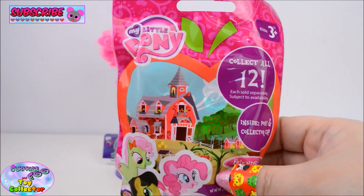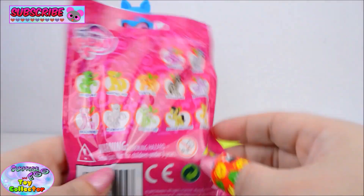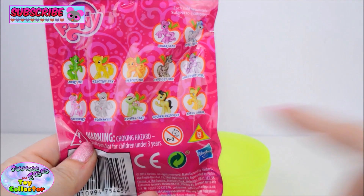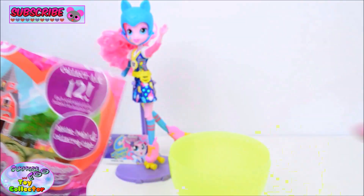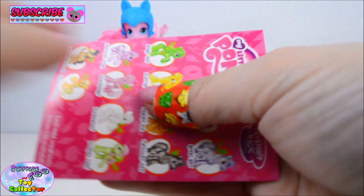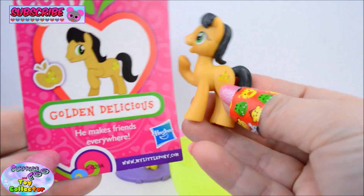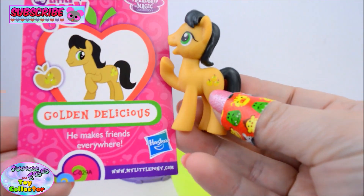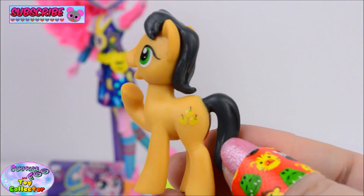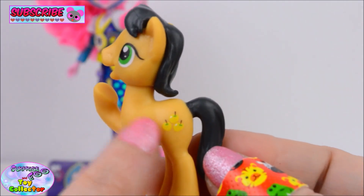And our final surprise is a My Little Pony Blind Bag. Now we only need Golden Delicious to complete this series, so let's see if he's in here. Awesome! We have Golden Delicious finally. He makes friends everywhere. Whoa he is so cool. Look at his apples cutie mark.